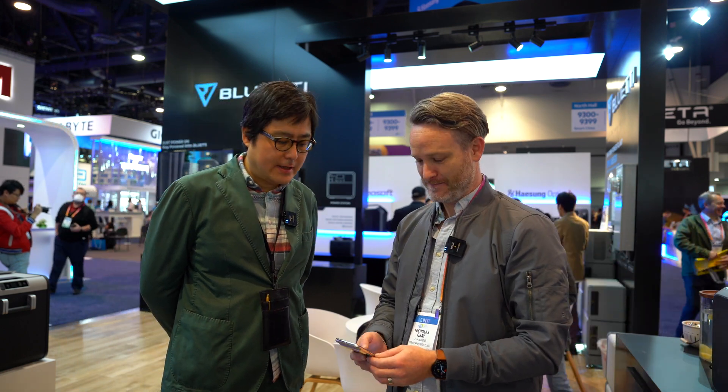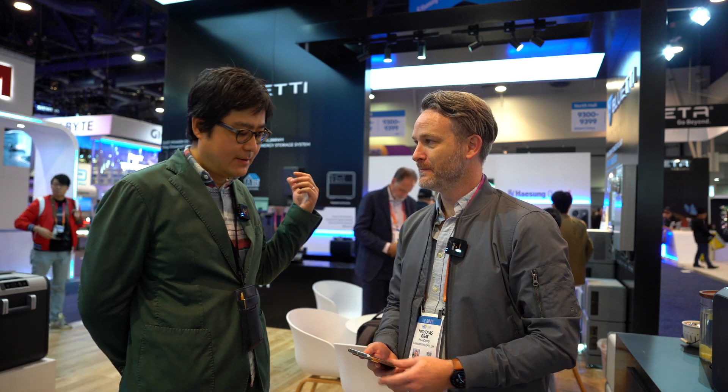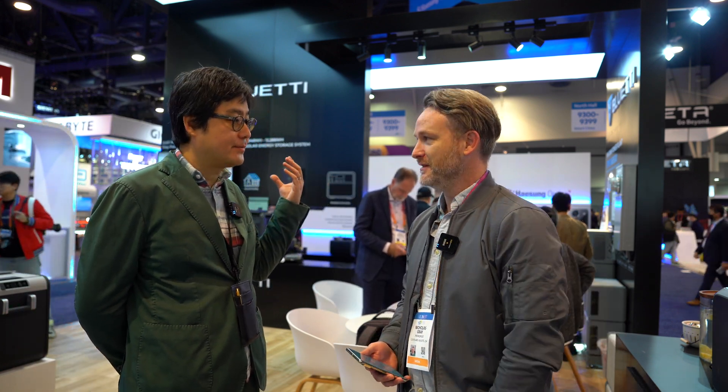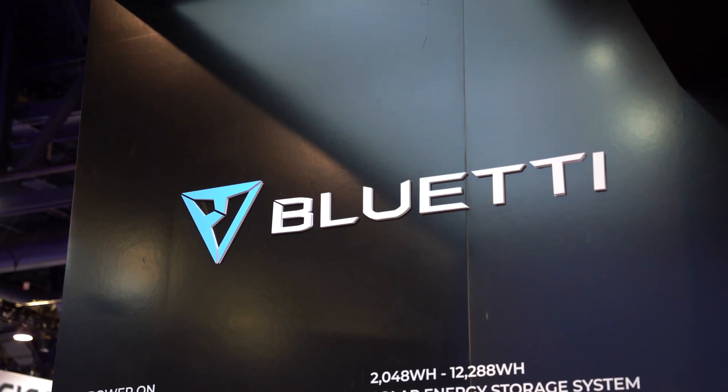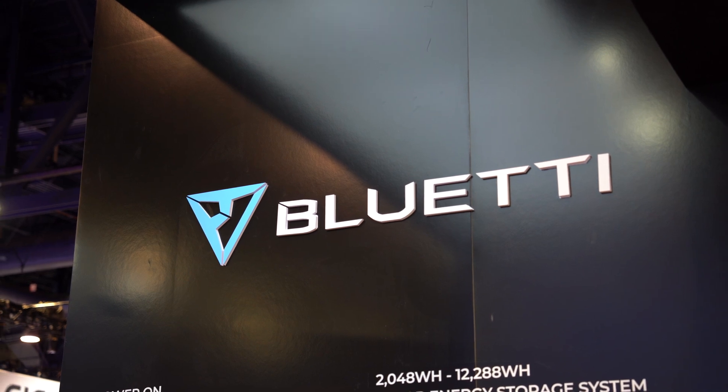Thank you so much for talking to me. What are you guys showing off here at CES that's new that we haven't seen from you guys in the past? This time I think we have two special places — besides those typical things everybody knows, customers can purchase from our website or Amazon. The customer can also buy from Walmart, Home Depot. It's a big product. The commercial distribution now is a lot more than it has been in the past with Bluetti products.